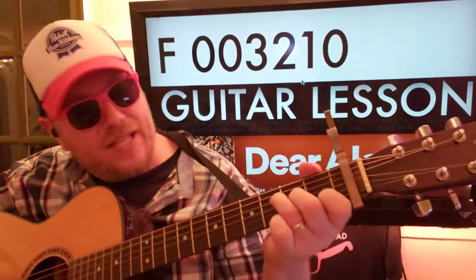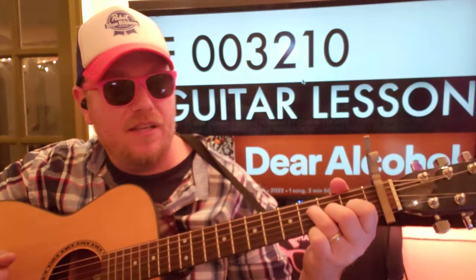All right. For this F, you're plucking the D, G, and high E. Okay?